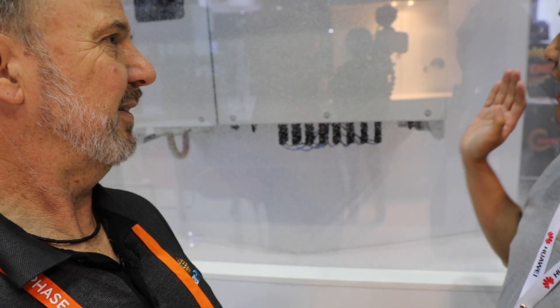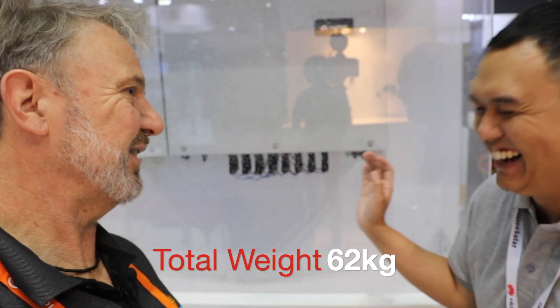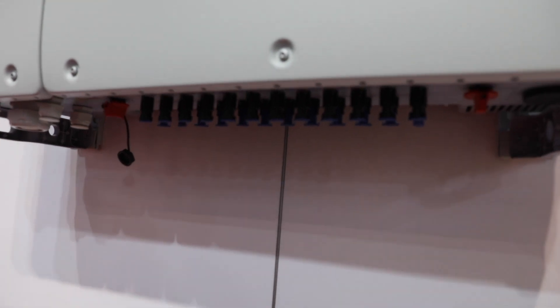And how heavy is it? I have to check the data sheet — that's an installer question. It's obviously a two person lift. But from all our installers, they said it's lighter and easier to install than other manufacturers.